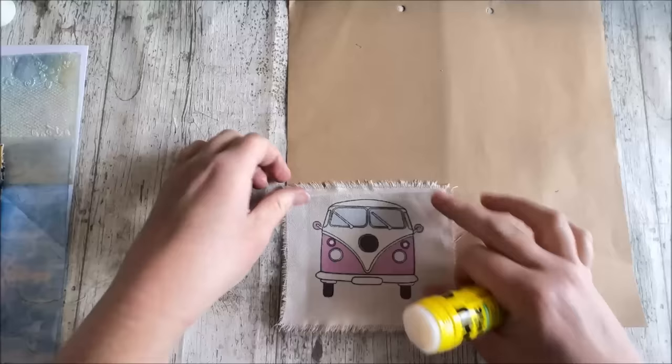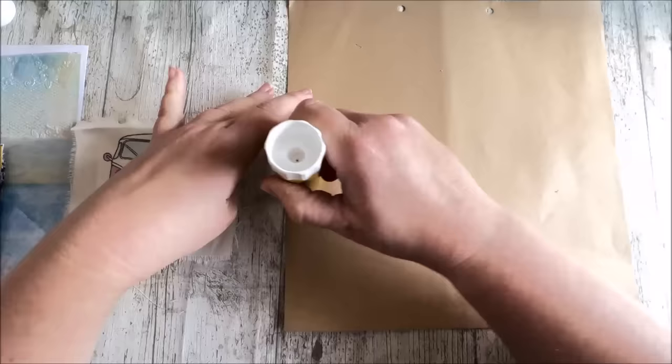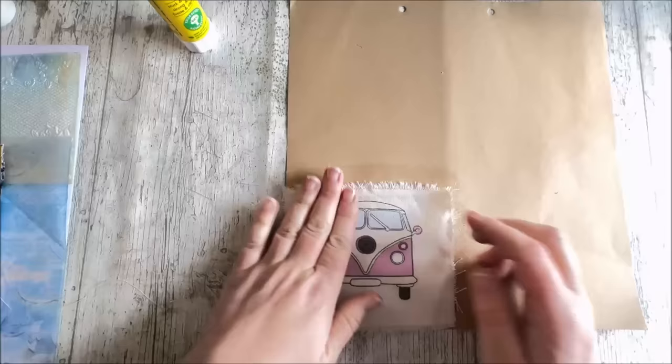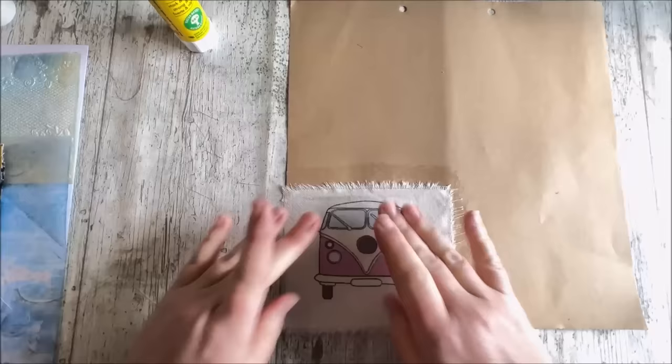The first thing I'm going to do is firmly glue it down, but I don't need heaps and heaps of glue — just enough to keep it in position. I'm just going to pop that on there now. Smooth all of the creases out so it's nice and flat. Perfect.